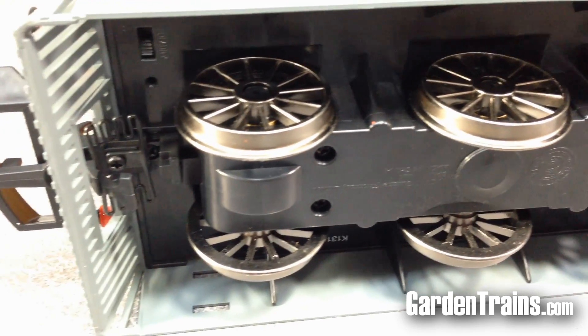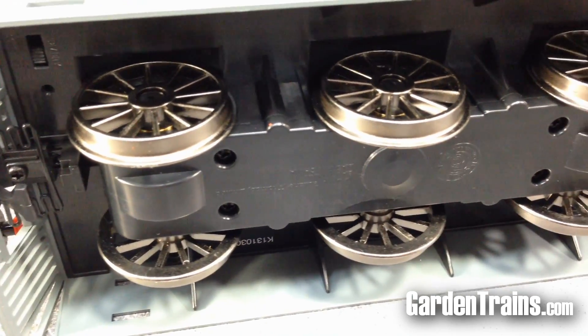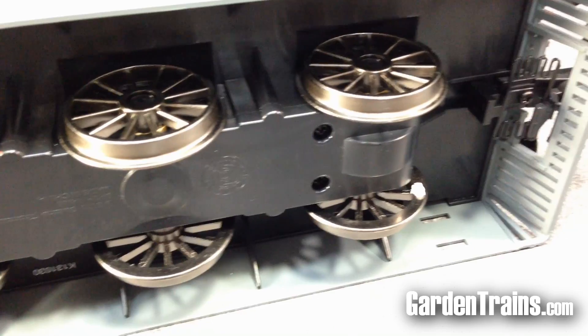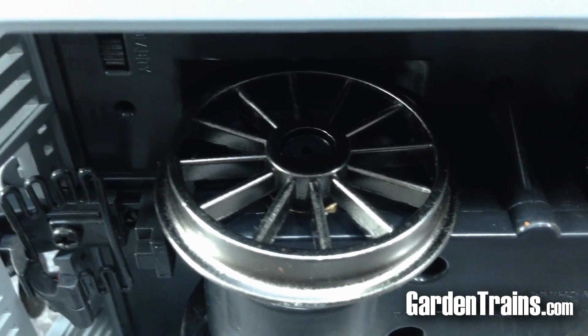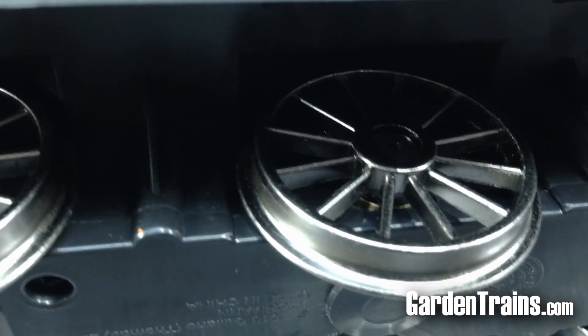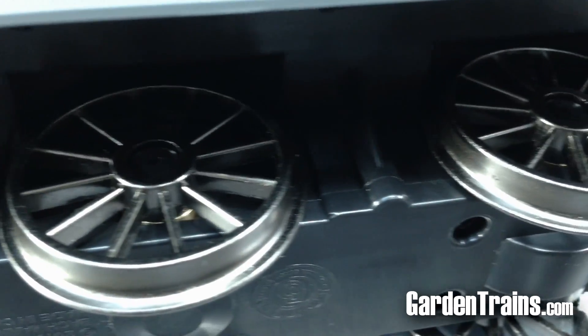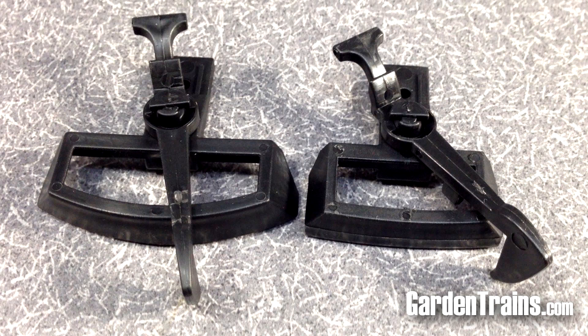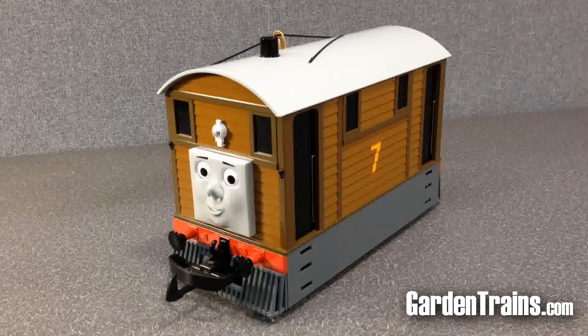When we look underneath, we find that there are six wheels, each one made of heavy metal and each one with flanges. It comes with one replacement coupler if you want to use your Toby to pull non-Thomas rolling stock.